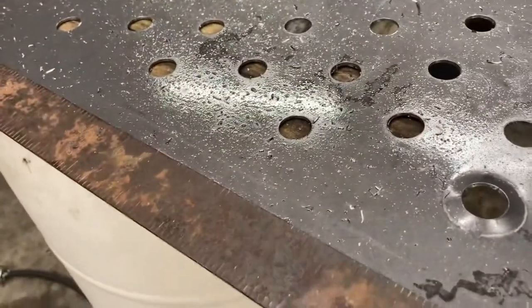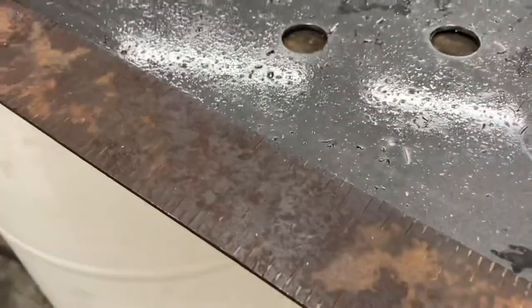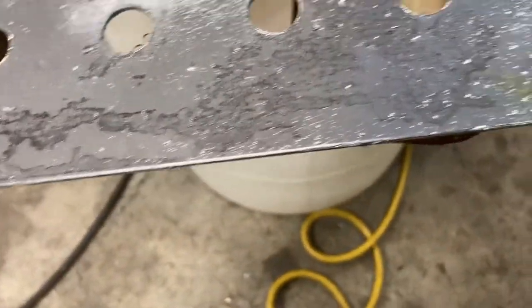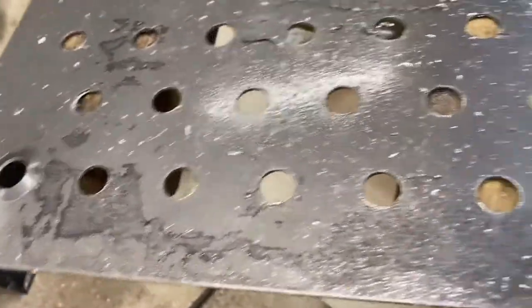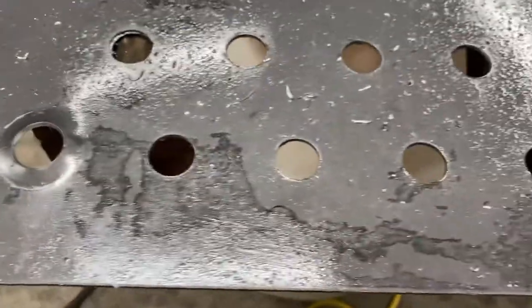Let me show you how much just one dimple draws the material in. You see that gap? Just that one dimple drew it in that much, and probably did the same on the other plane. So when I'm measuring for my holes I have to account for that shift. I probably shouldn't have dimpled it yet, but seeing that dimple gives me encouragement that the overall design is going to work.